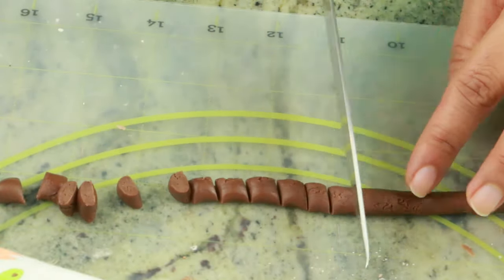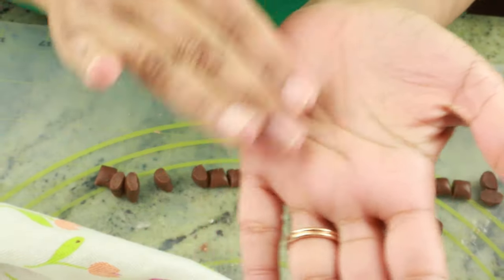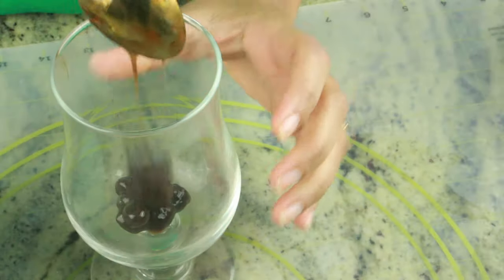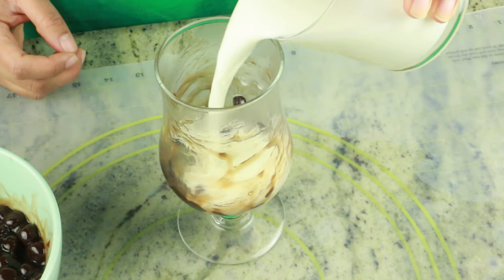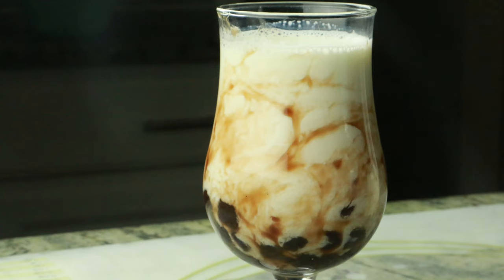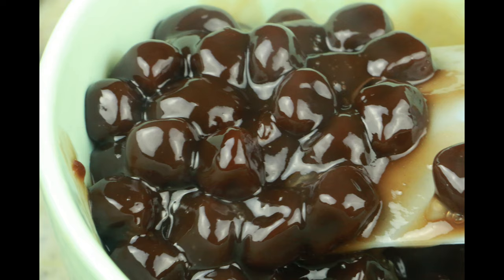Hey guys, welcome to Cook with Nancy! Today I'm going to show you how to make boba tea with homemade boba pearls — it's super easy to make. If you're new to my channel, welcome! If you haven't subscribed already, please go ahead and hit the subscribe button so you don't miss upcoming videos. I'm going to show you exactly how to make these boba pearls, and once you have them you can make any flavored tea you like.